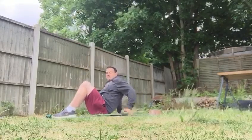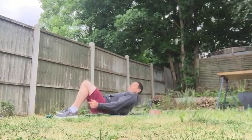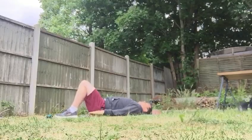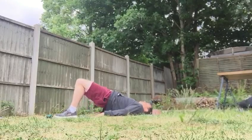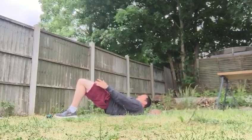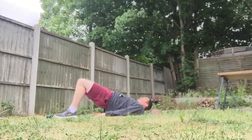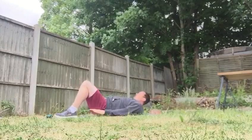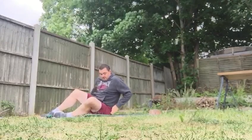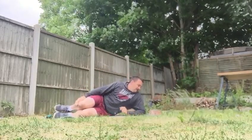So our glute bridges — lying on our backs, heels towards our bottoms, push up and hold it nice and stable. Nice strong line from your knees all the way through. It's going to be five glute bridges.